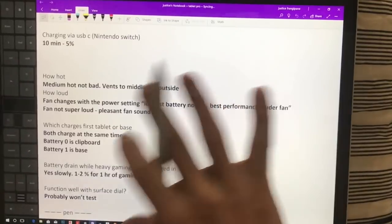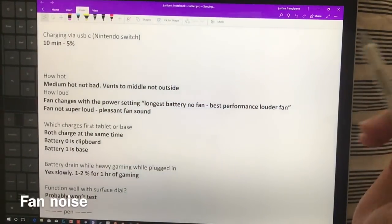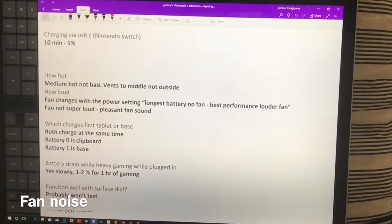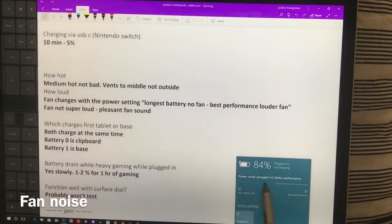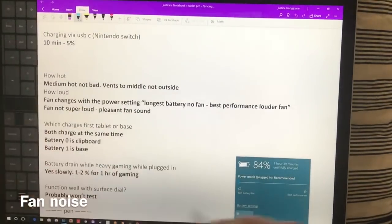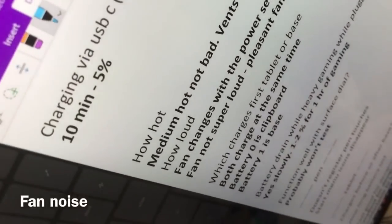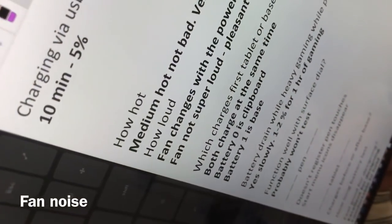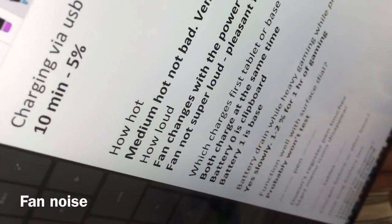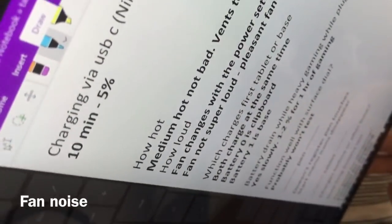With the Surface Pro there's nothing on the back like that, so setting it down feels like it's always going to scratch. The fans can actually be adjusted by changing the power mode — you can hear the fans right now, and they'll wind down and turn off in just a couple of seconds.